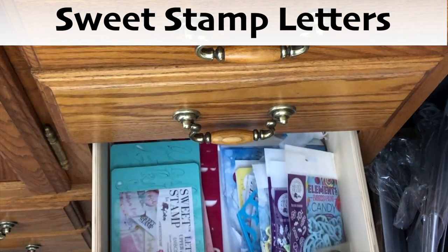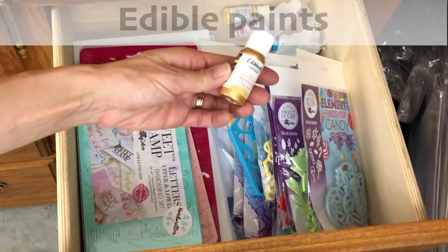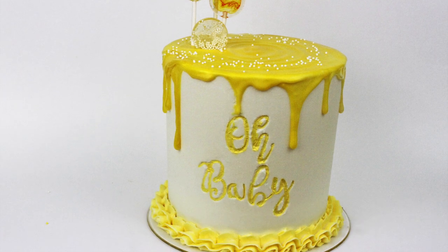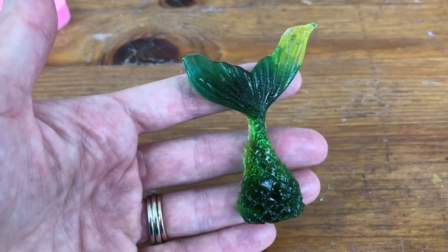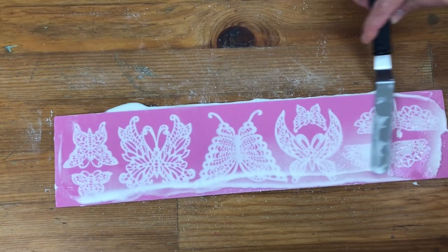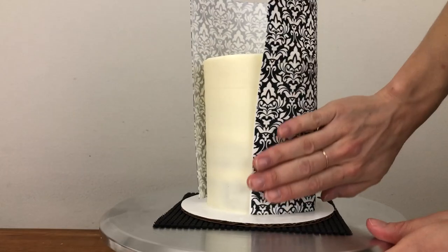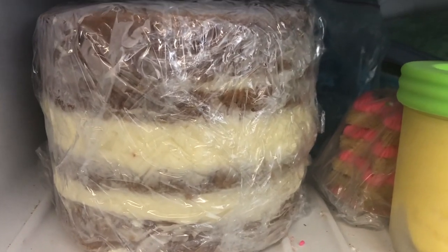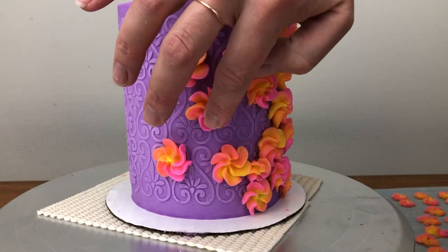If you want to write on your cakes, Sweet Stamp makes beautiful lettering sets in different fonts and fun themed sets of shapes for occasions like baby showers or Christmas. You can get quality edible paints by Sweet Stix in every colour to paint your letters, and you'll need some very fine paint brushes too — I have a discount code for Sweet Stamp in the video description. If you choose to sell your cakes, buy supplies as you need them and your orders will end up paying for the tools over time. It's worth investing in a separate cake fridge with a freezer section so you can bake cake layers in bulk and freeze them, and quickly chill decorations like chocolate sails or piped buttercream flowers.